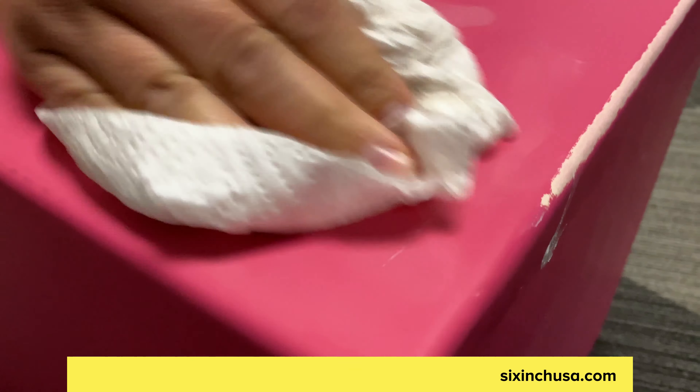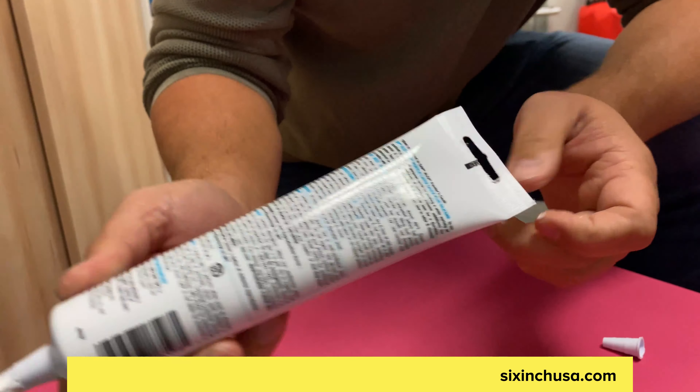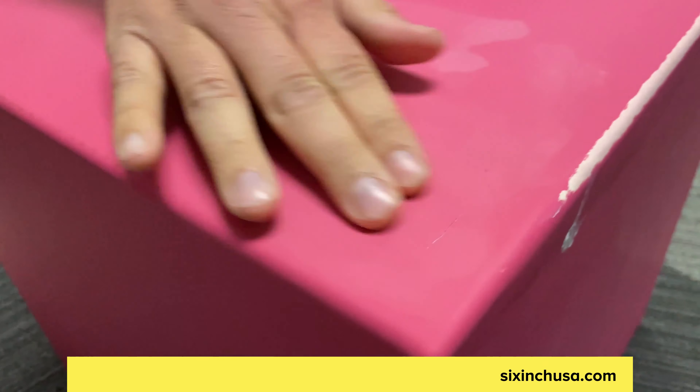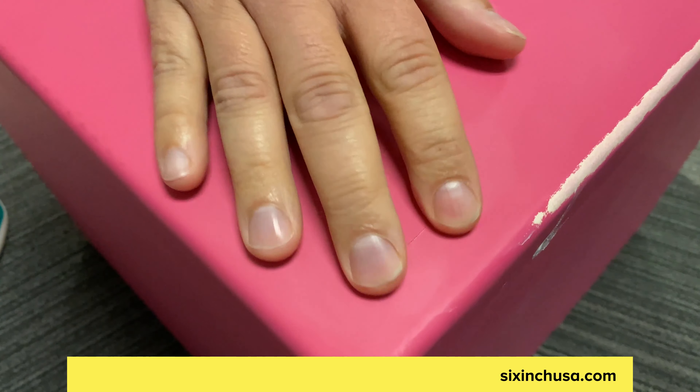When you wipe it up, you'll see that the cut is hardly noticeable. Then you want to give that enough time to set up and cure — it's usually on the bottle, but we'll give it about 24 hours to completely set up and cure before we do touch-up over the top of that, which finalizes the sealing process, making sure nothing is going to continue to get in there or people will continue to pull it.